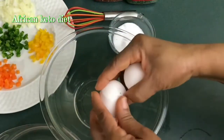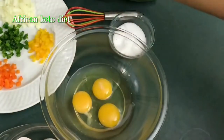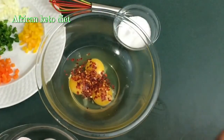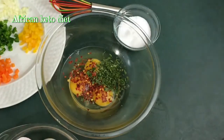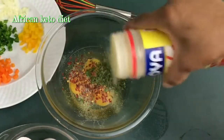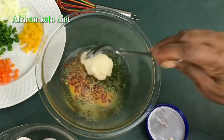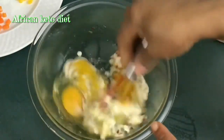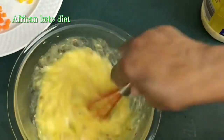We start by beating our eggs. Add a little pepper flakes and salt, then just whisk them together. You can omit the mayonnaise and add cheese if you want.